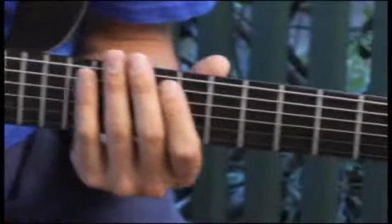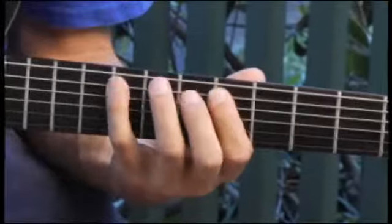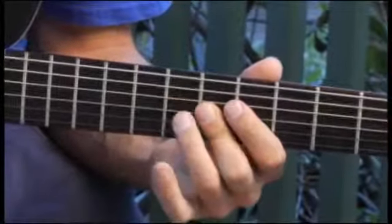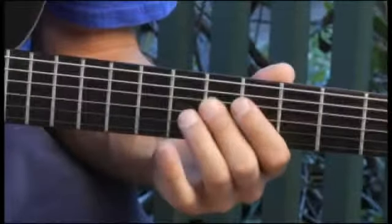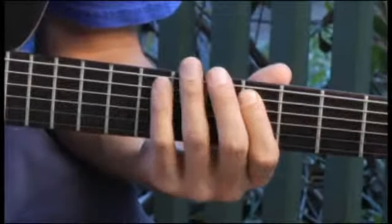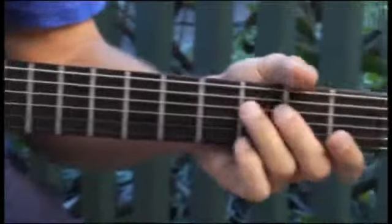Moving back to the fifth fret, fifth string. Back to the fourth string open.